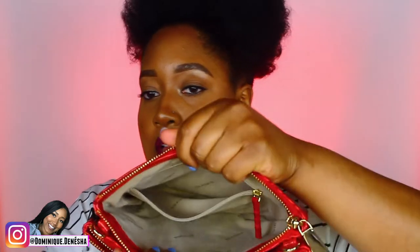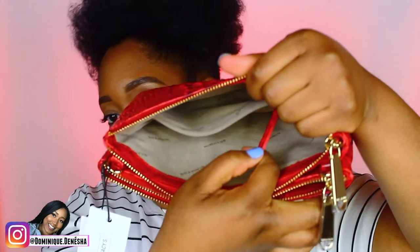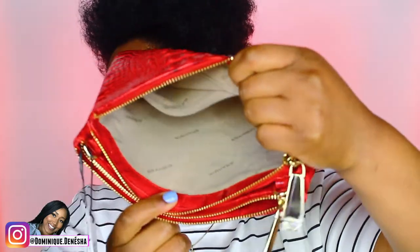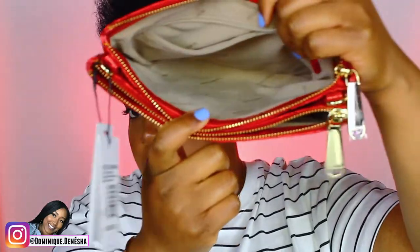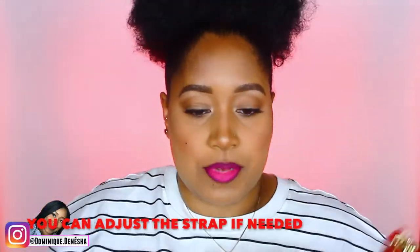On the inside, you also get a zipper pouch with its own zipper and red detail, along with the Brahmin logo throughout. You just zip it up and boom — crossbody ready.